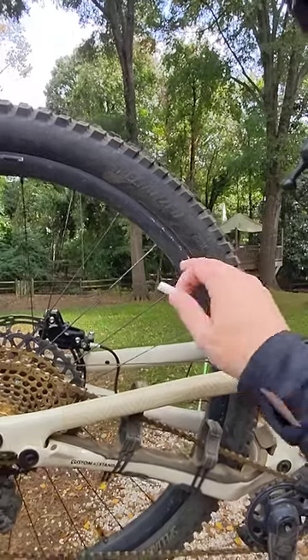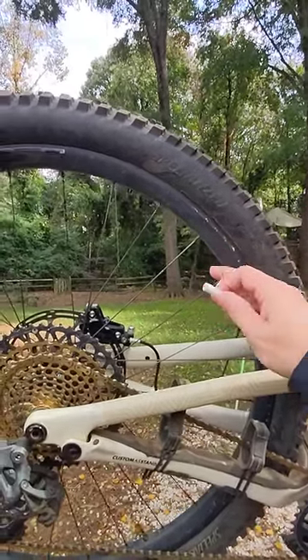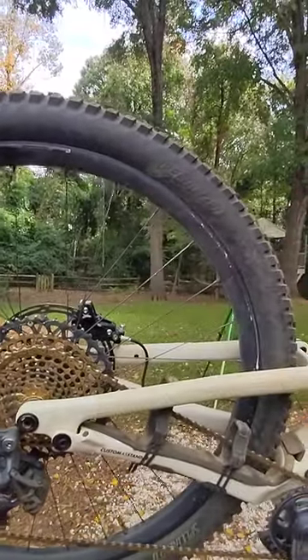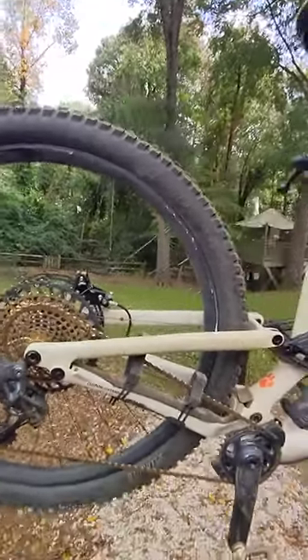So I need to loosen where it hit the chalk. I need to loosen this one and tighten these two to push the rim out. So that's the non-high-tech method. Hope that helps.